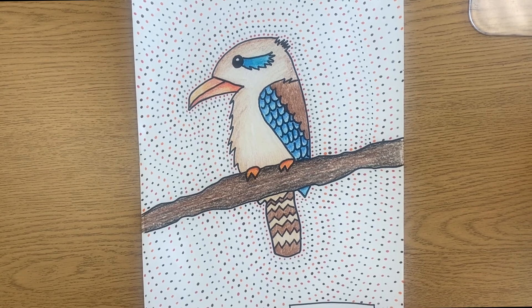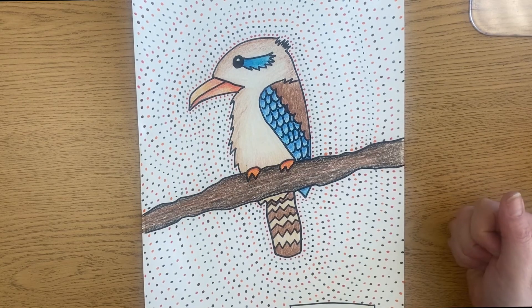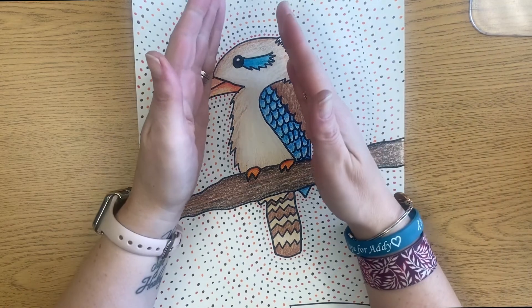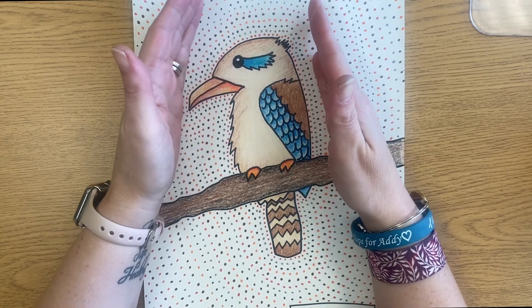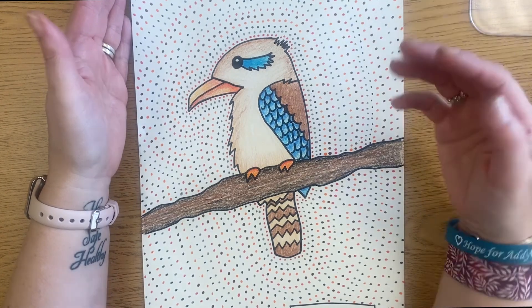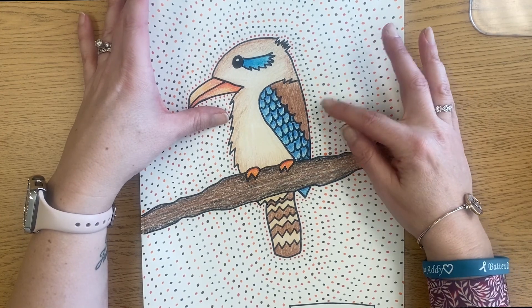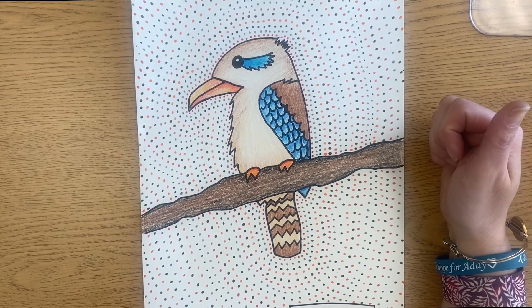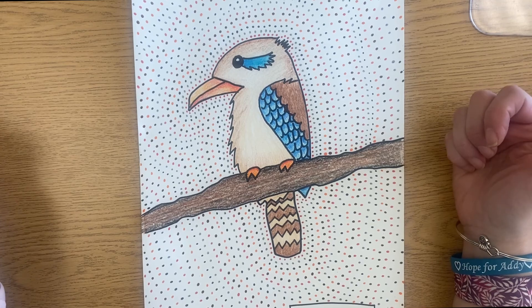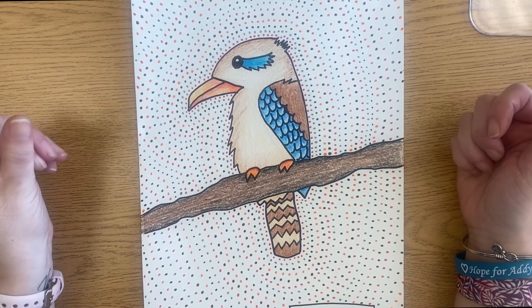Now you can see my kookaburra is all finished in Australian Aboriginal style with the dots in the background. What I want you to notice is that my dots go nice and neat and even from my animal all the way to the edge of the paper, with nice even rows spaced apart evenly and dots about the same size. Please take your time, go really slow and careful, and make this the best piece of art that you can.